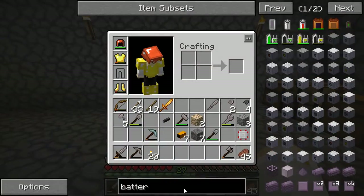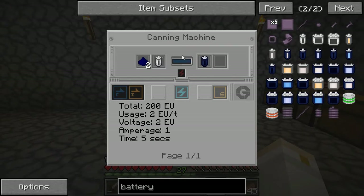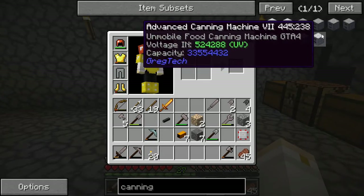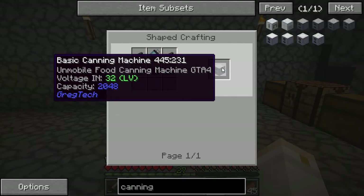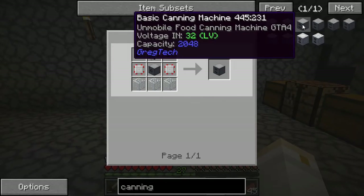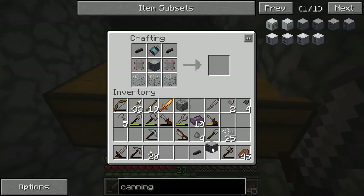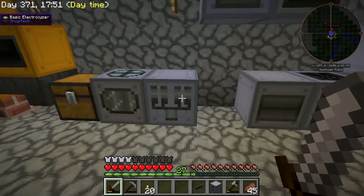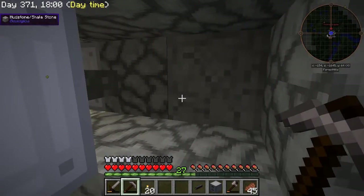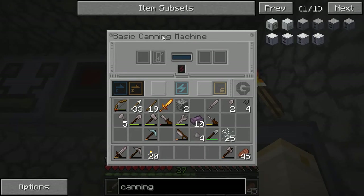Before we can make the battery though, we need to have a canning machine. Let's look at the recipe for a basic canning machine — pumps, another machine hull, some more circuits, ten cables, et cetera. I'll work on that. Basic canning machine — I'll use it with that power source since I don't think I'll be running all these machines at the same time. Here's the basic canning machine.